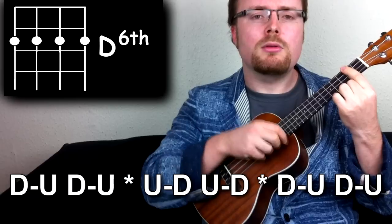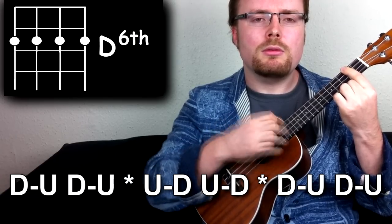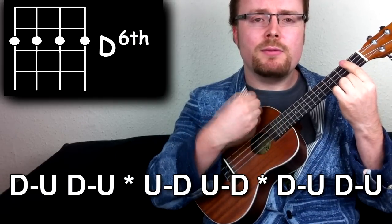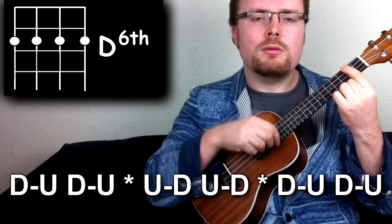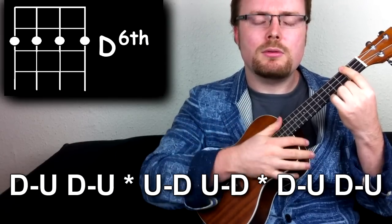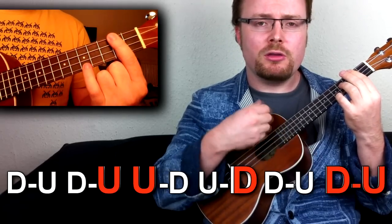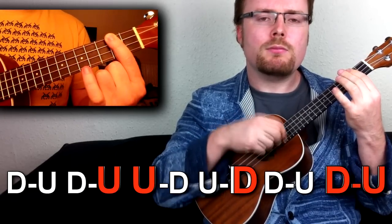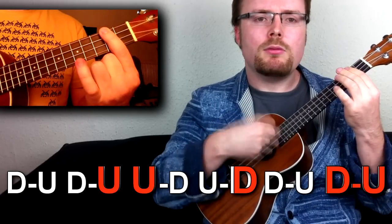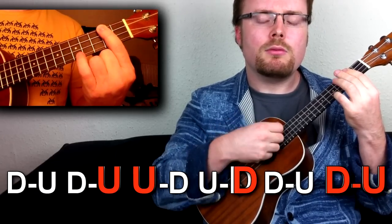Start slowly with it, and then eventually you can get a little bit faster. We've got the first chord — that's the D6 — and keep that little finger handy because you're going to need to put it intermittently on the fifth fret of the top string.